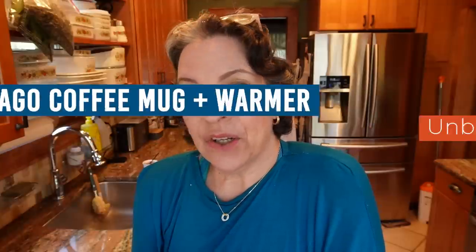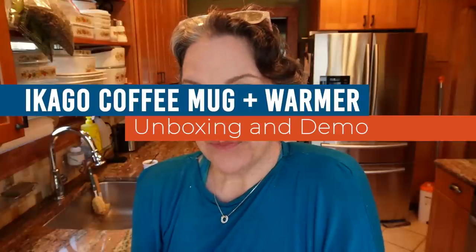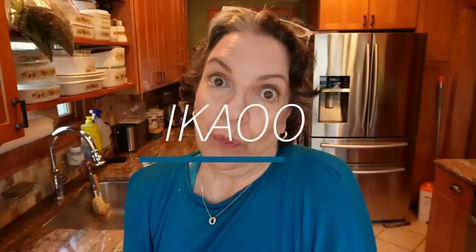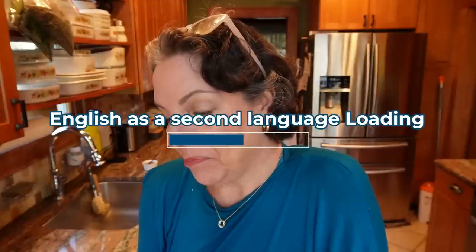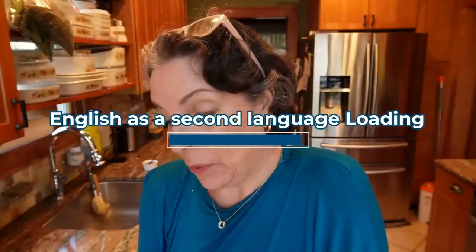I'm starting the review with this because I'm a moron — I'm doing a review for the Aikago coffee mug and warmer, which by the way is great. Just wait until you see the review, except that I keep calling it the wrong name. I'm sorry, it's Aikago. I don't know what to say.